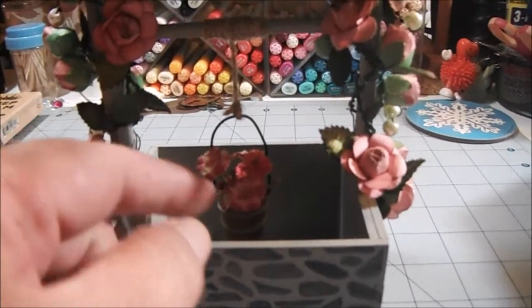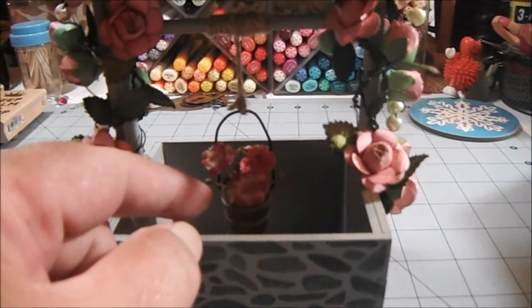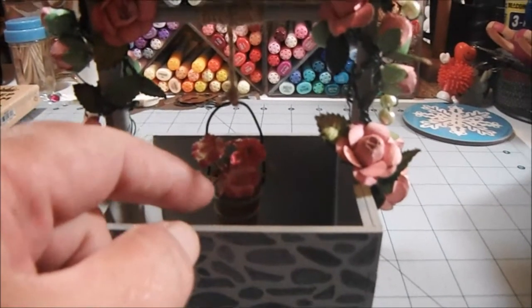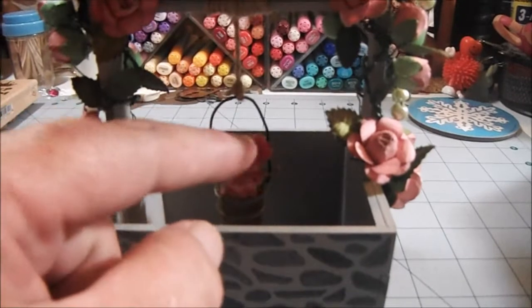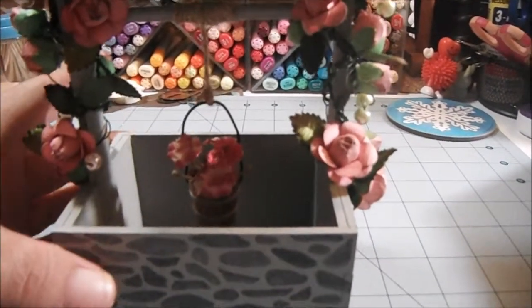Then I tied the twine to the bucket. This is a bucket I got at Hobby Lobby in the miniature dollhouse section, and I just added some flowers inside the little bucket.